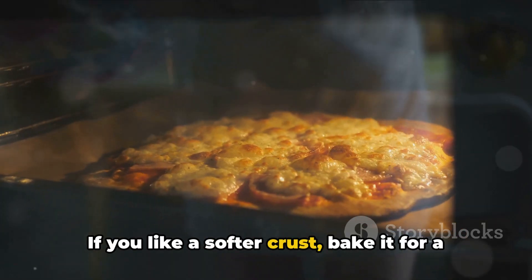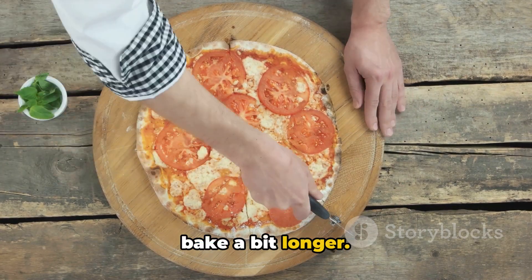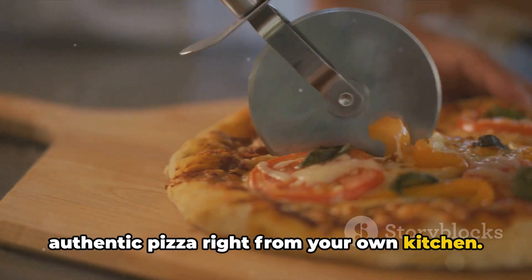If you like a softer crust, bake it for a little less time. If you prefer a crunchier crust, let it bake a bit longer. And there you have it — a delicious authentic pizza right from your own kitchen. Buon appetito!